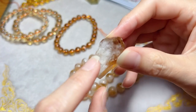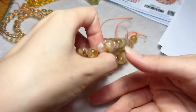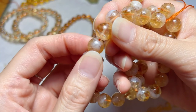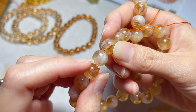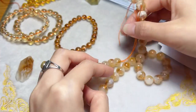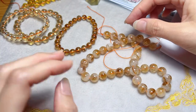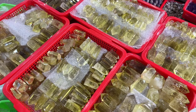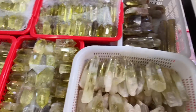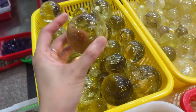If your citrine has a white base, then it's a heated amethyst. As far as I know, 60 percent of citrine in the market is heated amethyst, especially in jewelry. A small amount is heated smoky quartz or smoky quartz with radiation, and the color is more likely toward yellowish or lemon yellow.